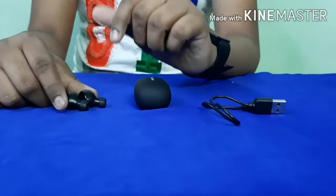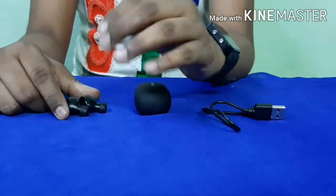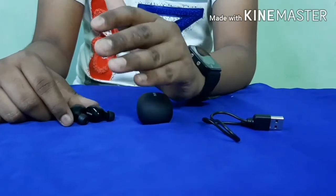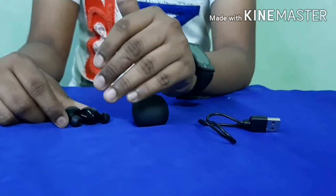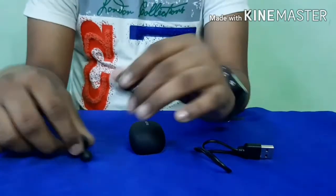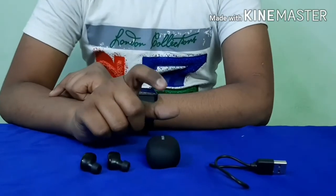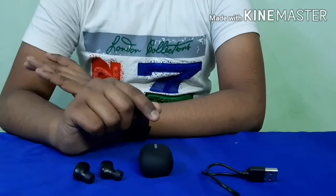Both earbuds are waterproof, dustproof, and shock resistant. You can use them while jogging or in the rain. If they are dropped, you get a notification on your paired phone indicating where they were dropped, along with a map location. These Philips A-Bit earbuds are compatible with tablets, mobiles, laptops, and desktops with Bluetooth connectivity.